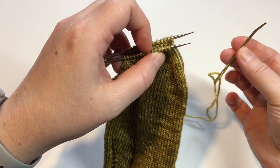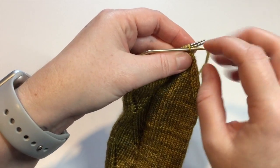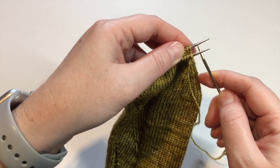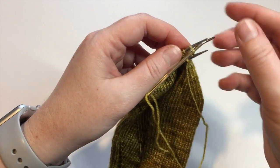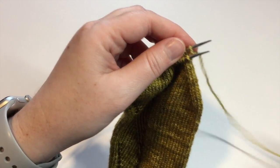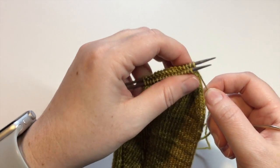I've threaded my working yarn onto my tapestry needle. To prime the first stitch I'm going to insert my tapestry needle into the stitch purlwise, pull it through, and leave that stitch on the front needle. I'm now going to insert my tapestry needle knitwise into that first stitch on the back needle and pull it through. Make sure your working yarn stays underneath — give it a bit of a tug down. That stitch on the very end of the back needle is our last stitch worked so it will grow as we work these first two stitches.